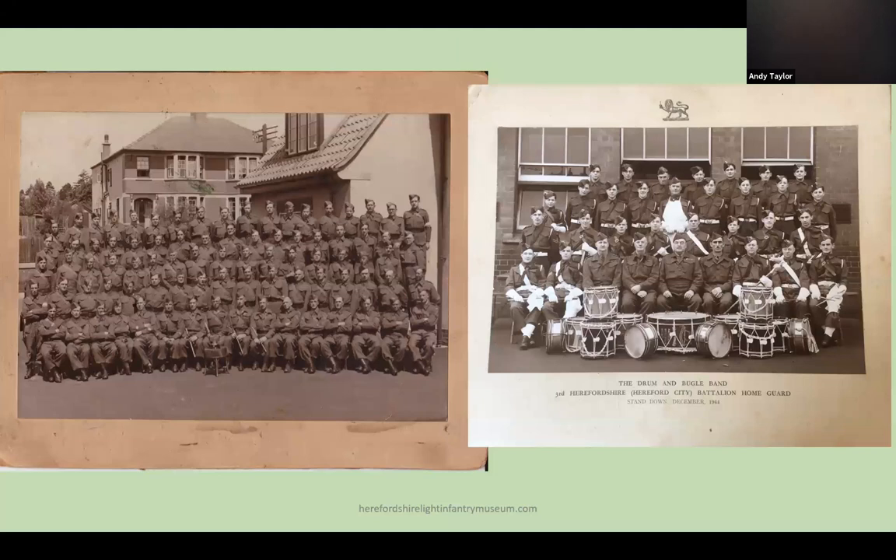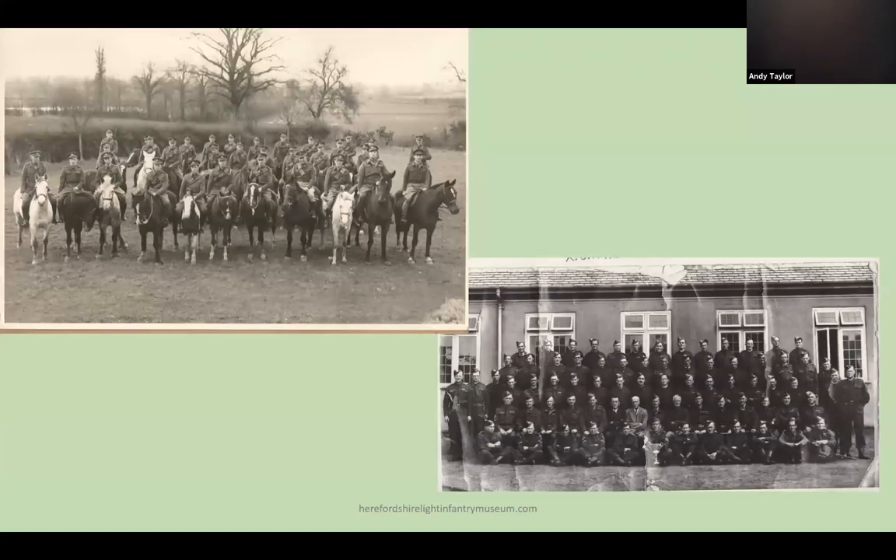Almost every town and village had its own Home Guard detachment, and it is surprising how many had the local pub as their meeting place. The photo on the left shows the Tupsley Company of the 3rd City Battalion at the Rosen Crown Pub, and on the right is the Battalion Drums and Bugles. Urtsley had a mounted patrol, and specialist units were formed with local employers at the Royal Ordnance Factory at Rotherwas, but also at Baron Metals, the GPO, and the Great Western Railway.